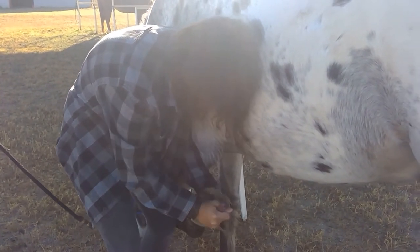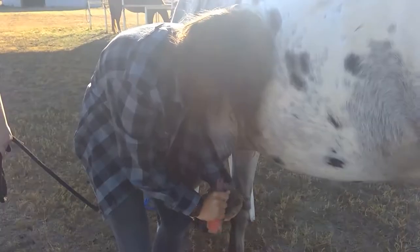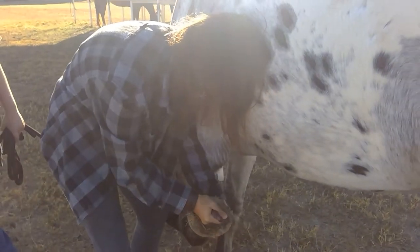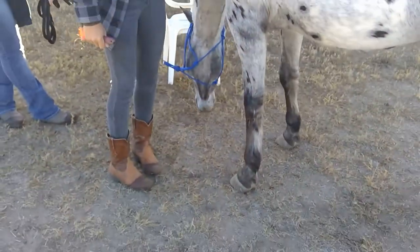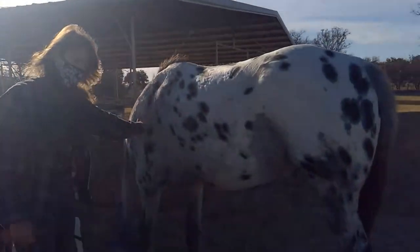We're trying to clean it out — what I mean by rocks is I mean pebbles. And thankfully John Wayne doesn't have any pebbles in his hoof, so that's a good thing. And then you just set it down and pat his side.